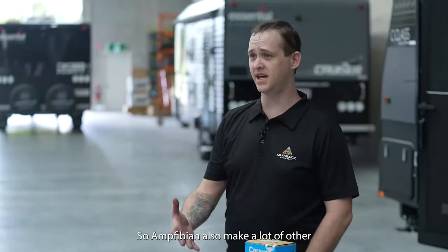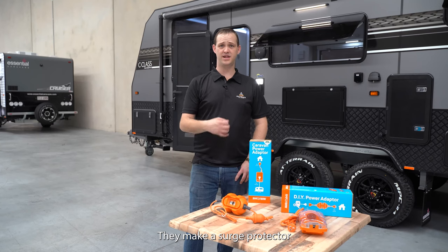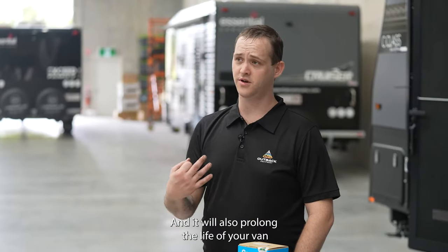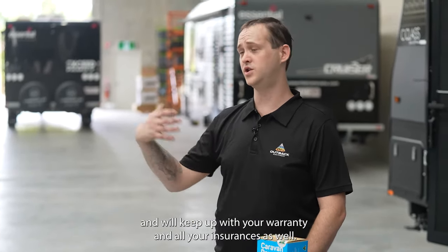Amphibion also make a lot of other high quality electrical products. They're Australian made. They make a surge protector that you can use in conjunction with all of these adapters as well, and it will also prolong the life of your van and keep up with your warranty and all your insurances.